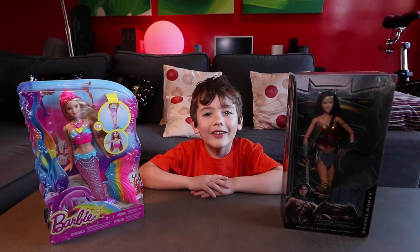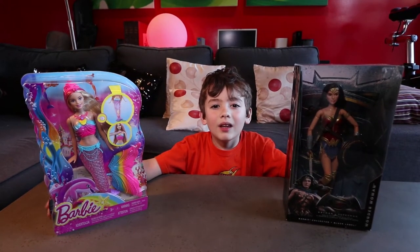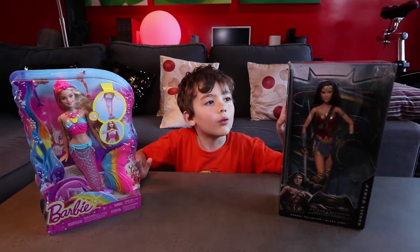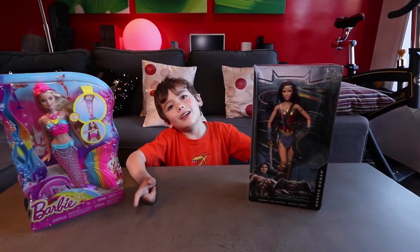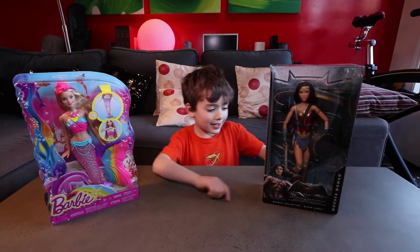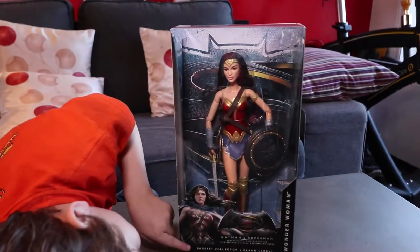Welcome to Hudson's Hall. These are two Barbie dolls, but this is a Wonder Woman and it's a part of the Barbie collection — it says Barbie down here.